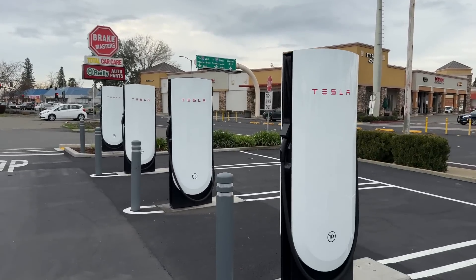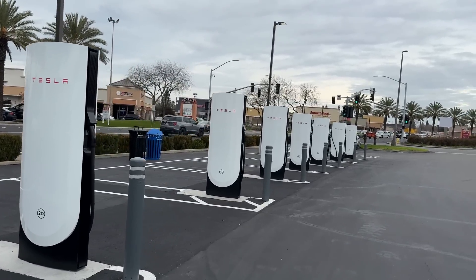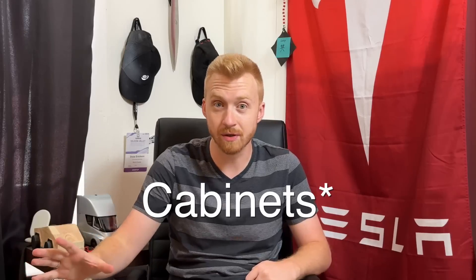Tesla has started rolling out a lot of V4 dispensers, but they have not rolled out any V4 cabinets yet. So while there may be superchargers that look more futuristic with upgraded V4 dispensers, they still have old-fashioned V3 cabinets — the same ones Tesla's been using for the past four or five years. That's why all these V4 superchargers are still only able to output 250 kilowatts. Non-Teslas like Lucids, Hyundais, and Kias are stuck at 50 to 90 kilowatts even at V4 stations, because the cabinets on the back end aren't optimized for higher voltages.